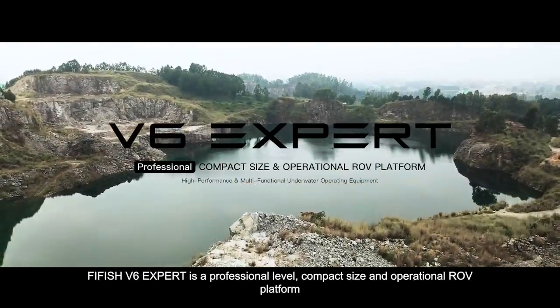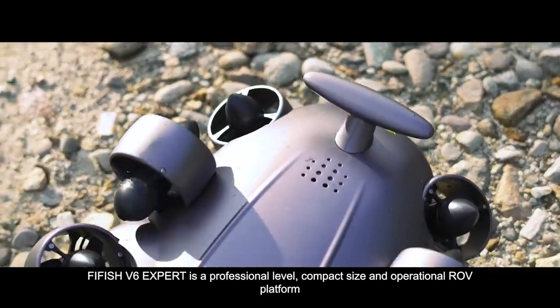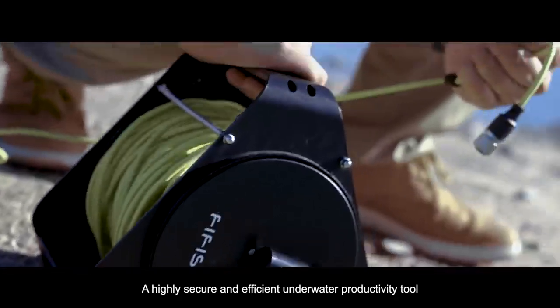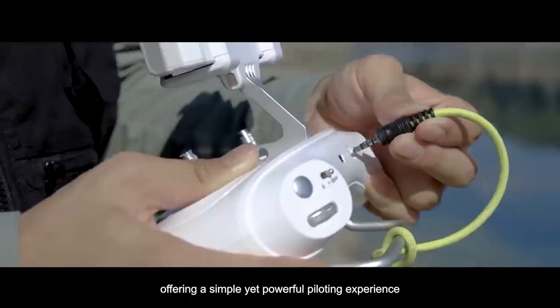FiveFish V6 EXPERT is a professional level, compact size and operational ROV platform. A highly secure and efficient underwater productivity tool, offering a simple yet powerful piloting experience.